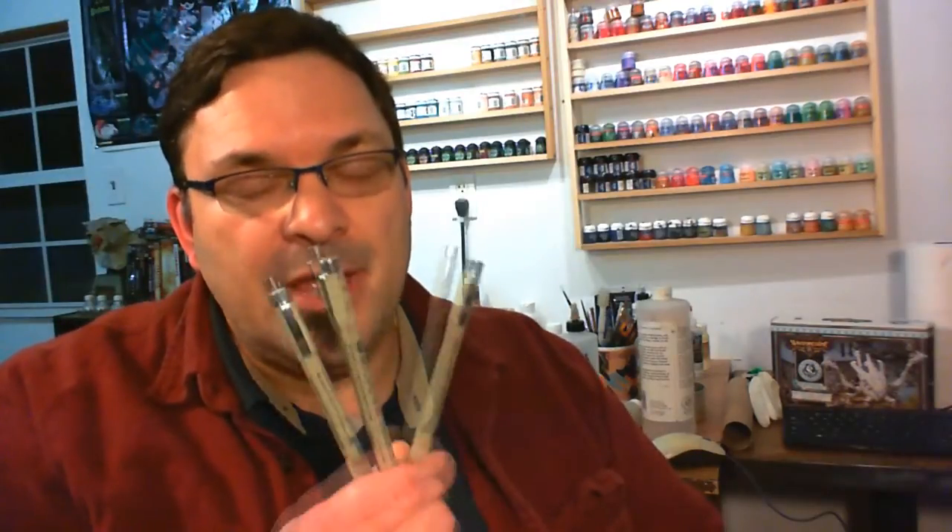What am I talking about? Specifically, I'm talking about these. These are obviously not paintbrushes — these are pens. These are Pigma Micron pens from Sakura. I can't remember when I first discovered these but it was quite a long time ago. I use them for a lot of things, but the thing that they are really invaluable for is painting eyes.